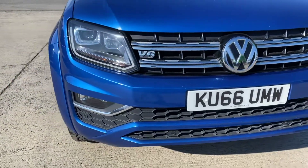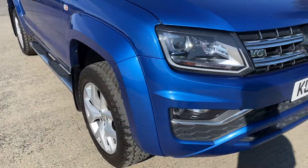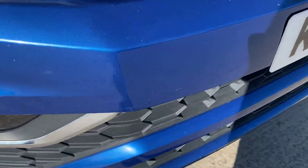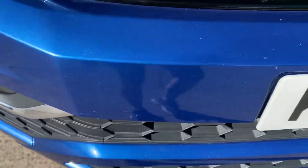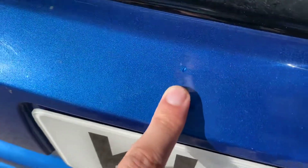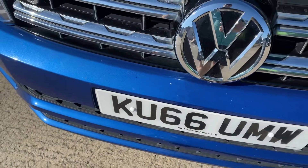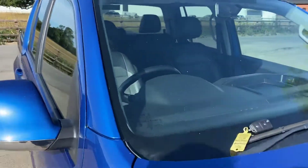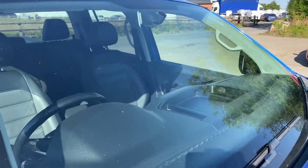Coming around the front bumper — you've got your front parking sensors as well — all in very good condition overall. Just a few little chips that have been touched in, and a light scratch that's been touched in. Can't see anything else worth pointing out, though there's a little chip there as well. The bonnet from what I can see is right — it's just got a bit of dust on it as it's been out for a few hours. There are a few light stone chips, but otherwise it's all as you'd expect.